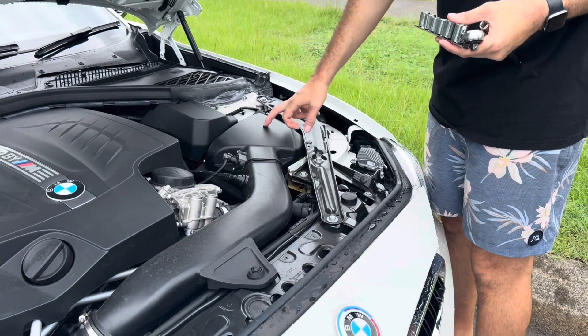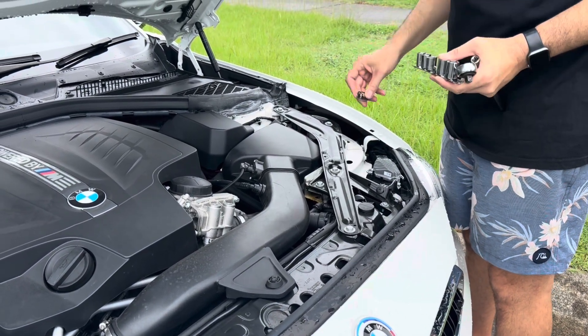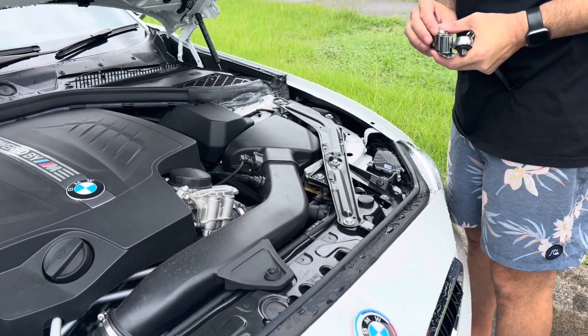I'm going to be changing the air filter on the M2. It hasn't been done since we've had it, but we haven't had it very long. I don't know when it was done, so we're going to start off.